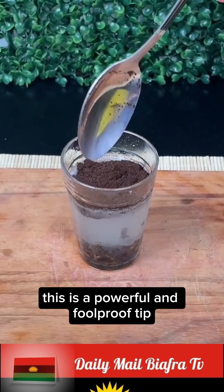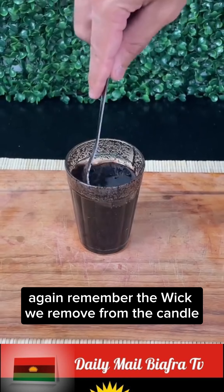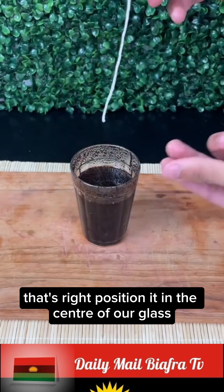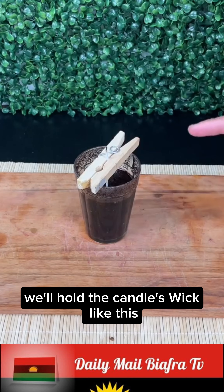This is a powerful and foolproof tip — if you struggle with this issue, you'll never spend money on expensive market products again. Remember the wick we removed from the candle? Position it in the center of the glass, and with the help of a clothespin, hold the candle's wick in place like this.